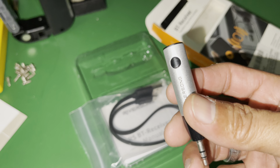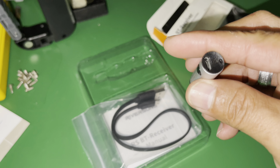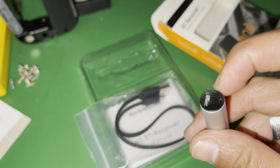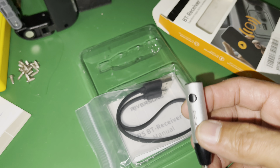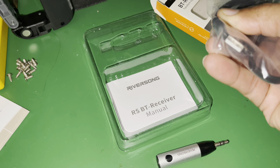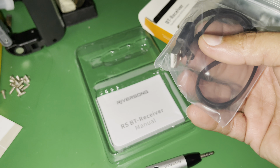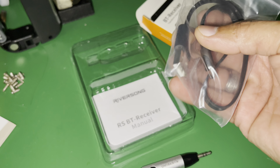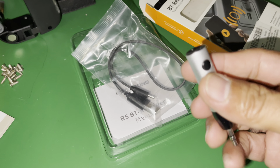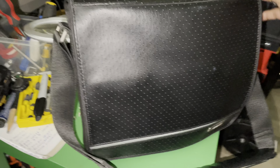So this is what it looks like — they call it Riversong. You just plug it into your 3.5 millimeter jack. It's rechargeable, it has a battery, and it comes with this wire so you can plug it into any charger like an iPhone charger or any 5-volt charger. You'll need to charge it first.